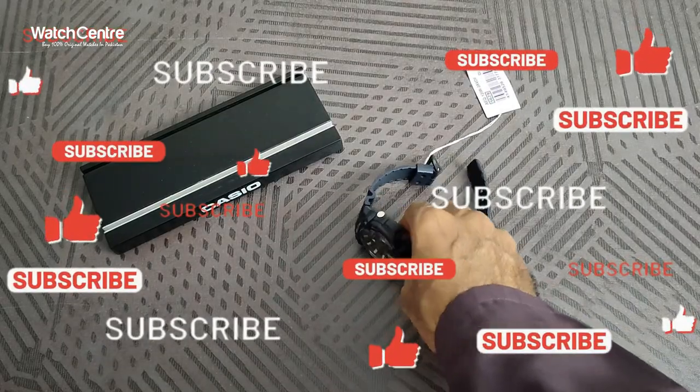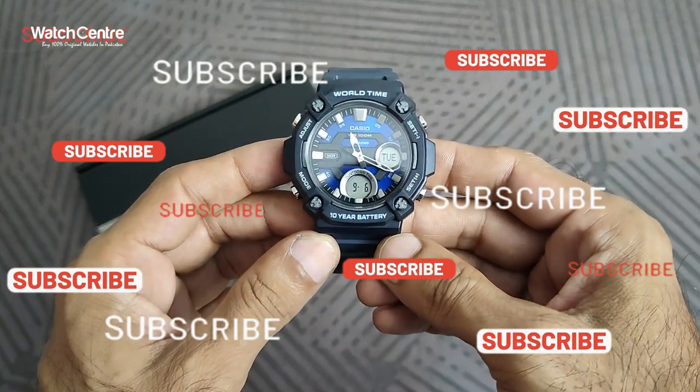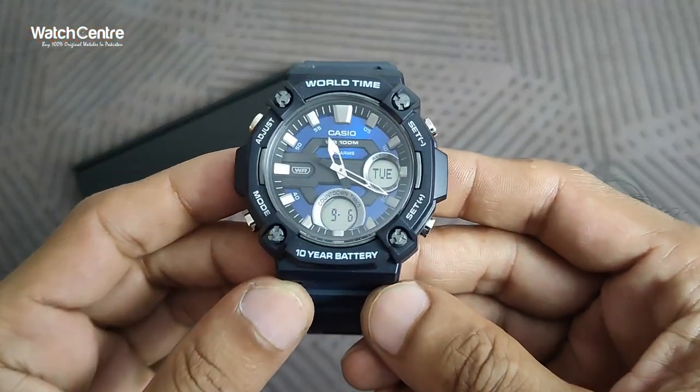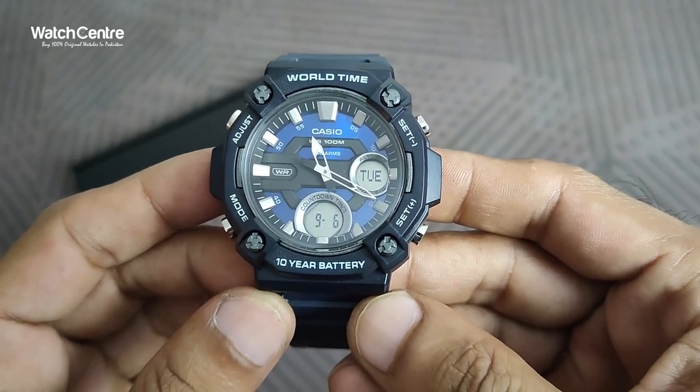Hello viewers, welcome to voiceunday.pk official YouTube channel. In this video we are going to review one of KCO's new analog-digital combination wrist watches in black resin strap and blue dial.